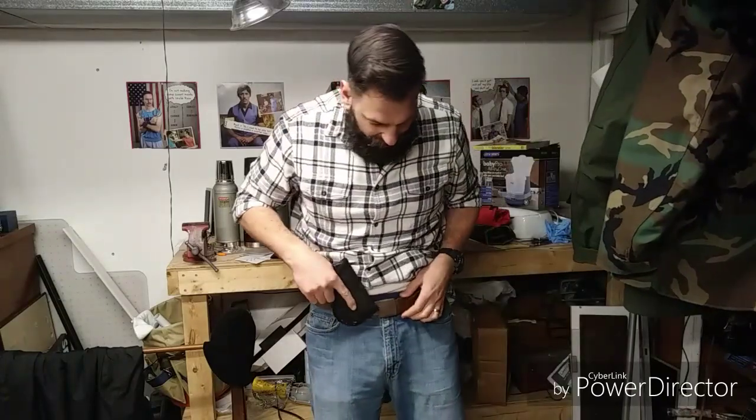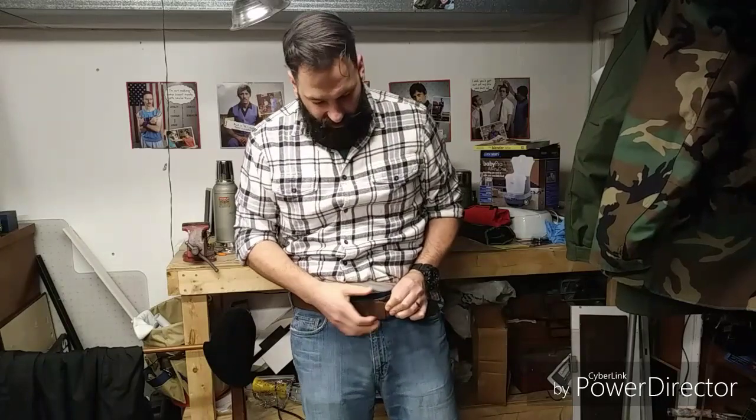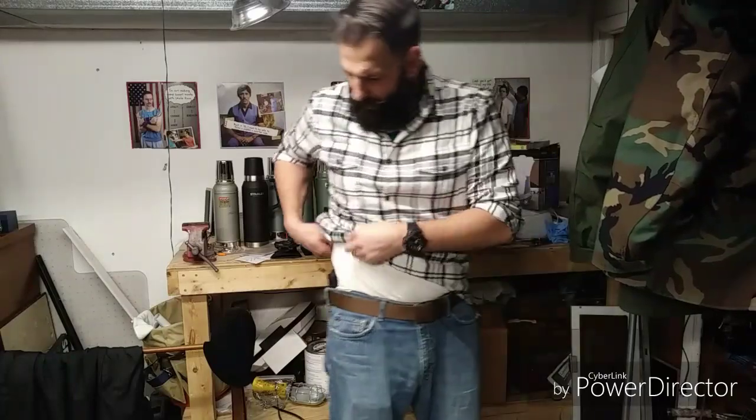I got this belt two-pack from JAS Good on Amazon — two for about twelve dollars. You can choose your colors and they're real nice. They have plastic clips and they send extra clips with them. I like that you can adjust it to exactly how tight you want it to be.